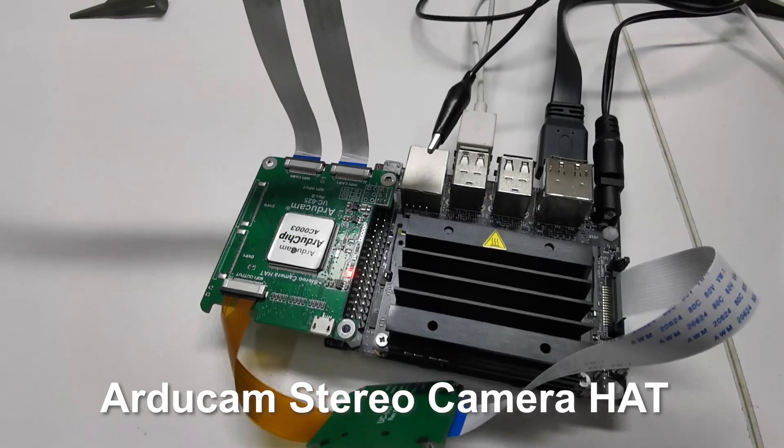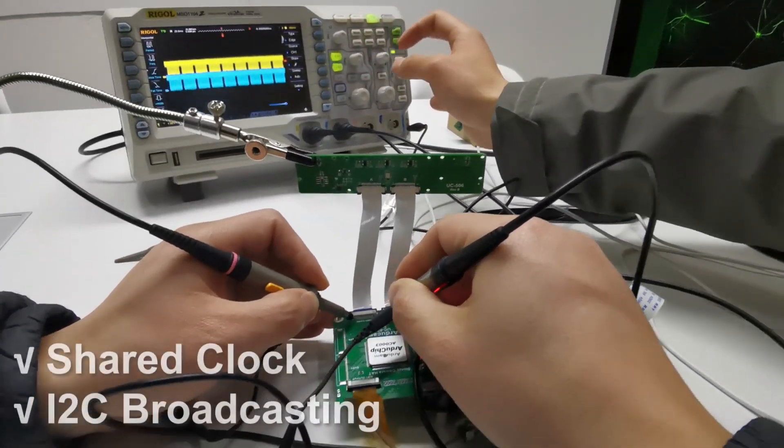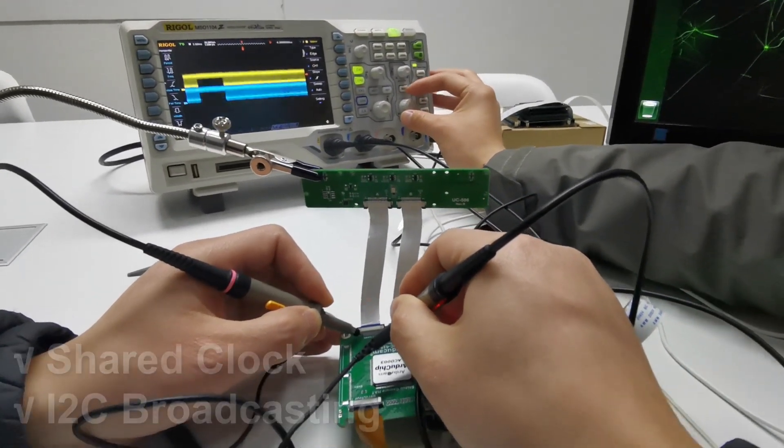On the other hand, the Arducam stereo camera hat works with our stereo camera board with a shared clock and I2C broadcasting, so it's strictly synchronized to the nanosecond level.